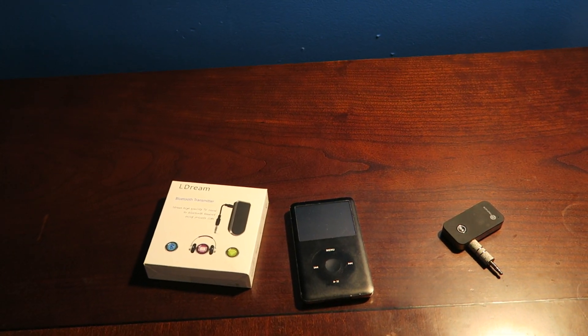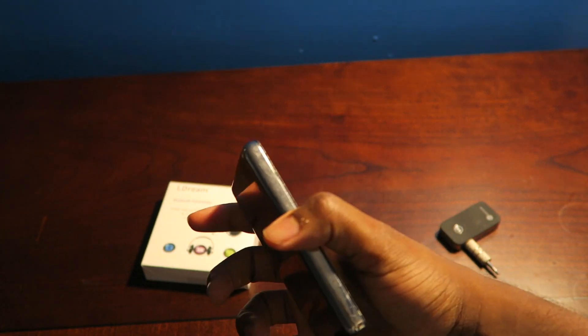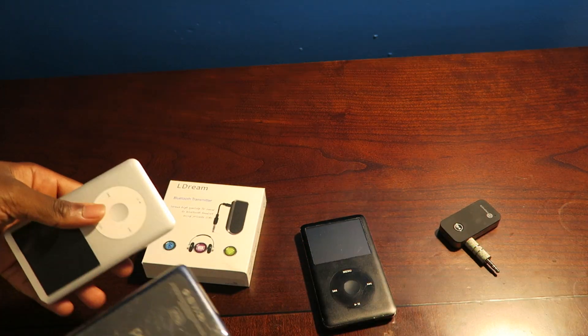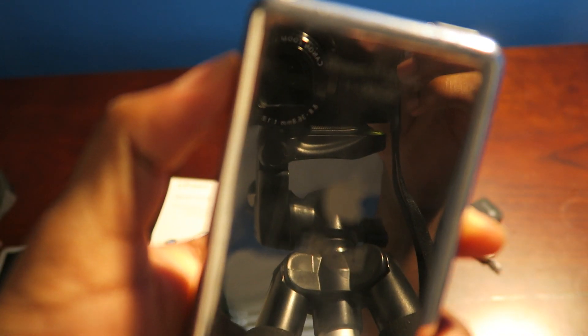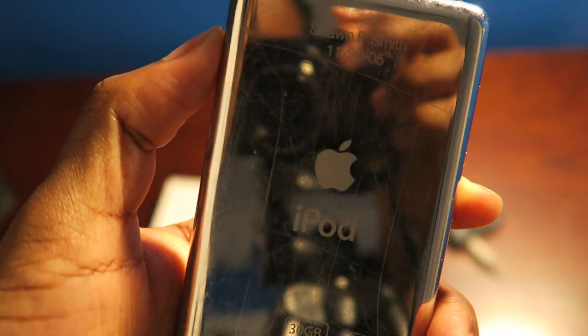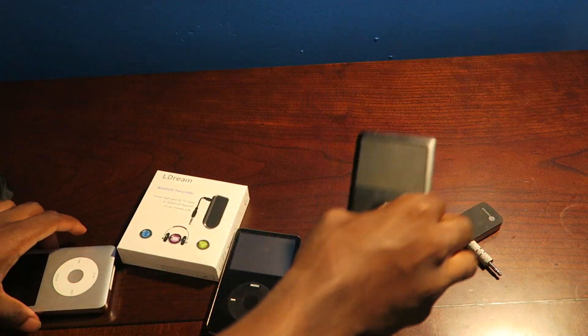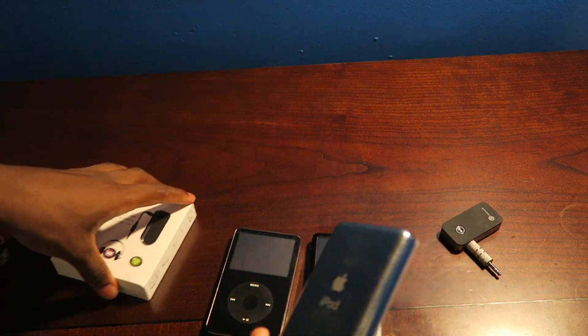For those of you still rocking a Walkman or iPod Classic — in my case, this one used to be mine. One of them has the engrave on it, so yeah, this one was officially mine. It actually had the engrave in it — you guys can see my face there. So yeah, in 2005 I had this iPod. This is the iPod Video, this is the iPod Classic, and this is the iPod Classic 160 Gigabyte Edition.